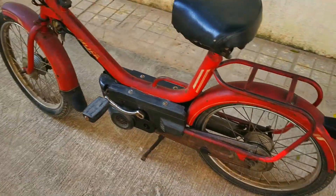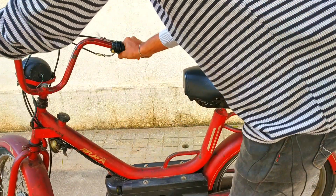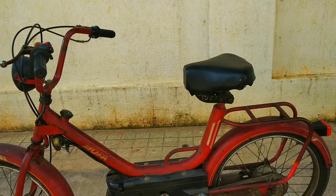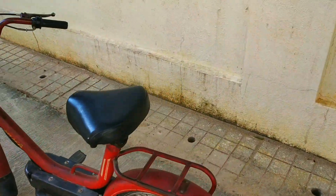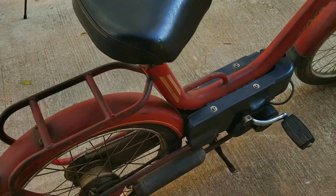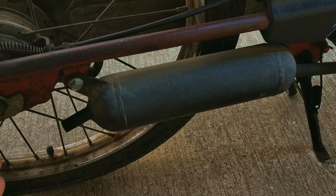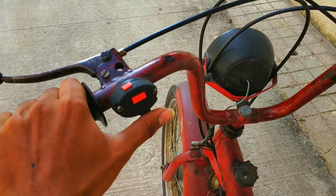The bike is rolling now — you can see the engine is on. Let's hear the sound. It's well maintained, so that's why there's not much smoke.